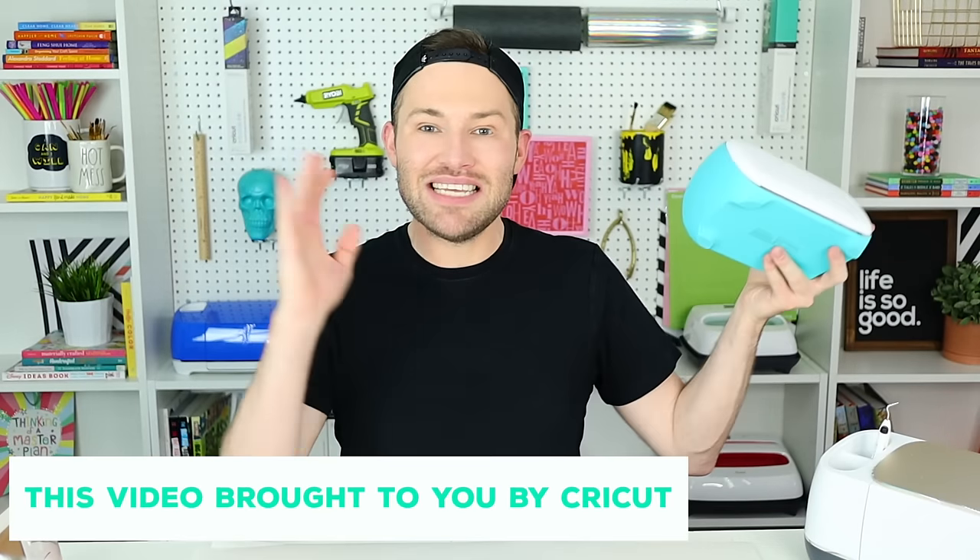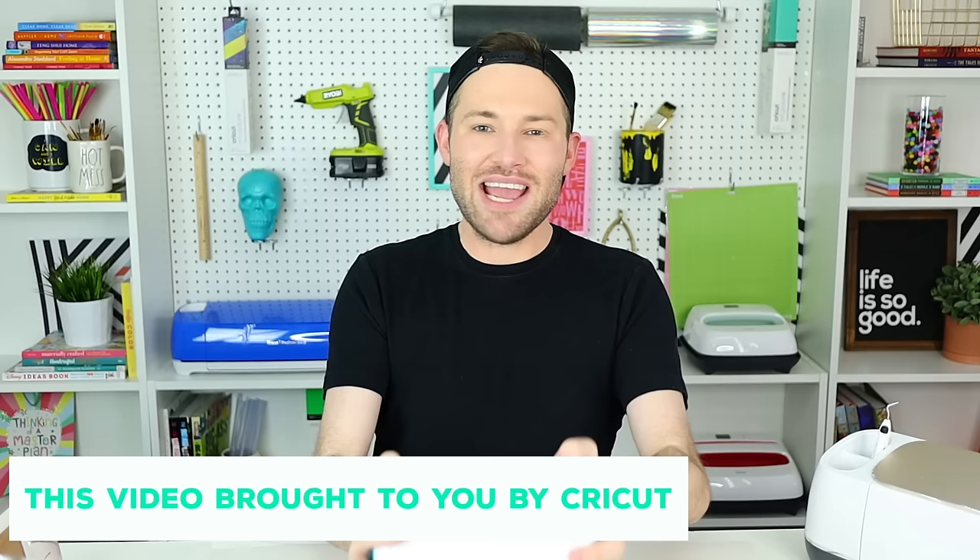In today's episode, we are diving deep into the Cricut Joy and just a few of the magical things that you can create with it. So let's get crafty!